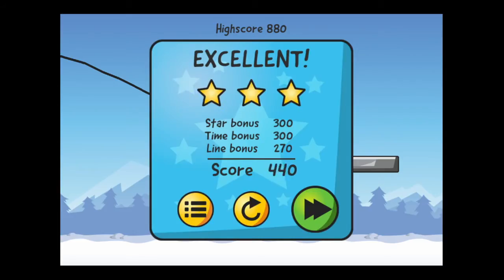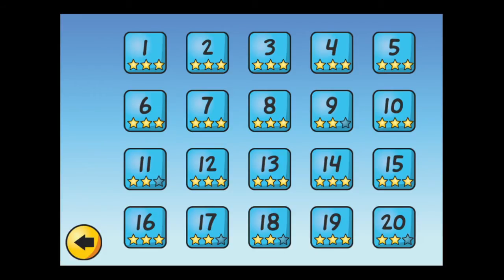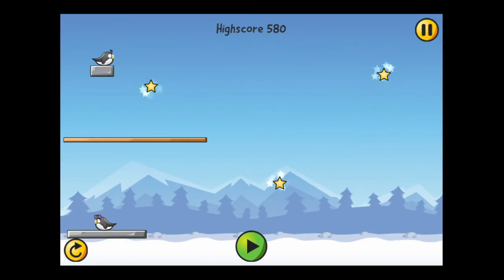That's the best you can do. You can play to the next level, redo this level, or go into the level menu. Let's pick another level — this one's a little more difficult and we can draw two lines.